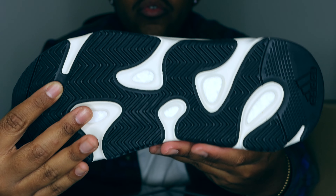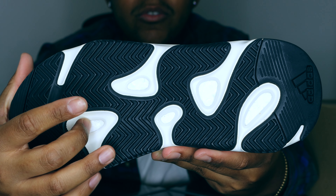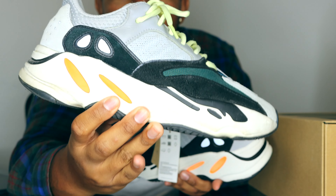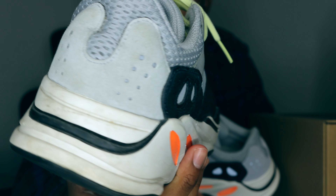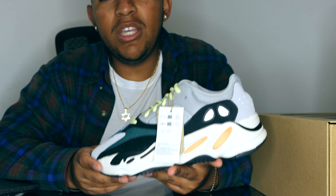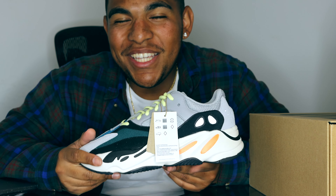On the outsole, the black areas have our traction patterns and the white areas have our Boost material — pretty clean. The insole has Adidas and Yeezy branding. For comparison, I'm bringing out both shoes: in my left hand is the brand new 2022 restock pair, and in my right hand is the 2018 restock pair which is a little dirty but has held up pretty well over time. There's some paint chipping from damage, but overall it's a durable sneaker and you'll get a lot of worth out of it.